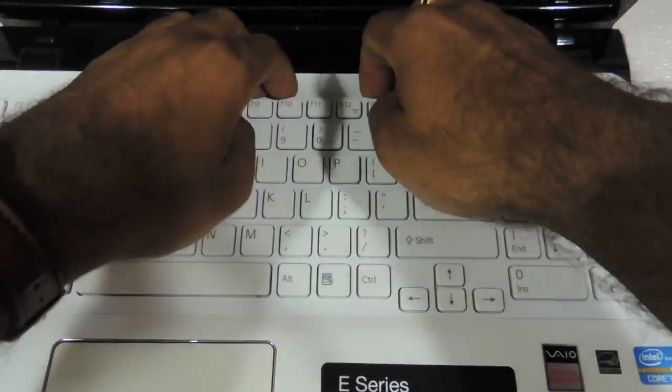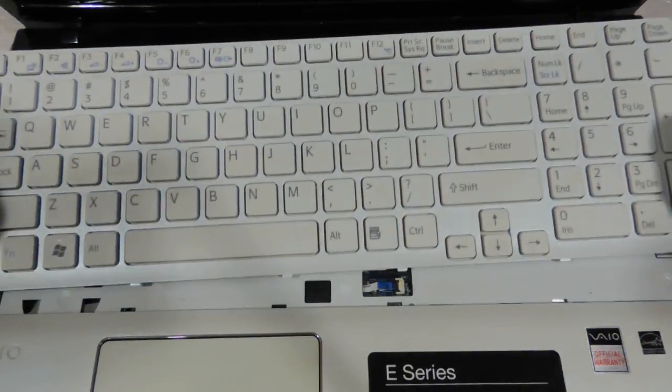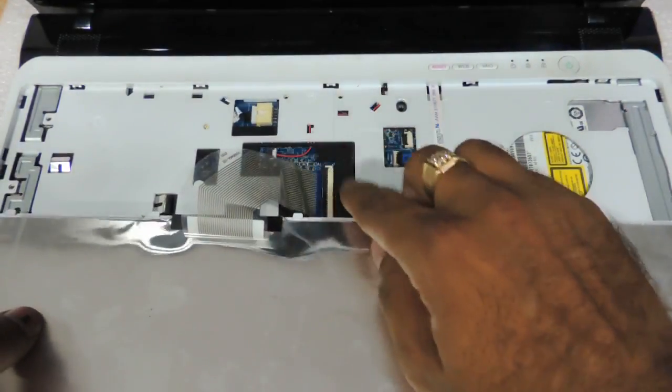You just need to very gently remove the keyboard. It's a flower bracket arrangement basically, and the keyboard will come out very slowly. Then the strip has to be removed — this entire strip over here.